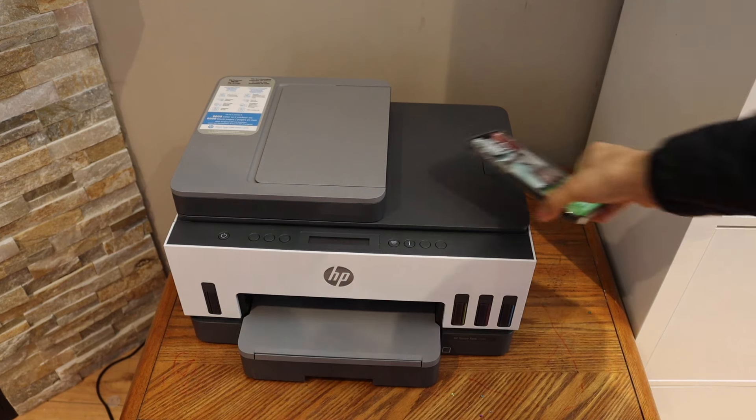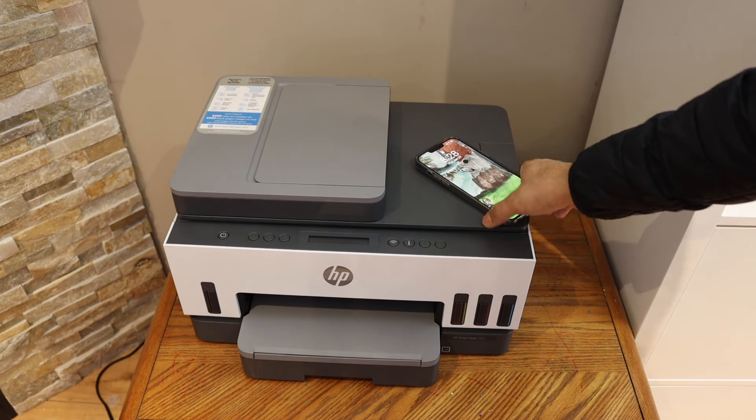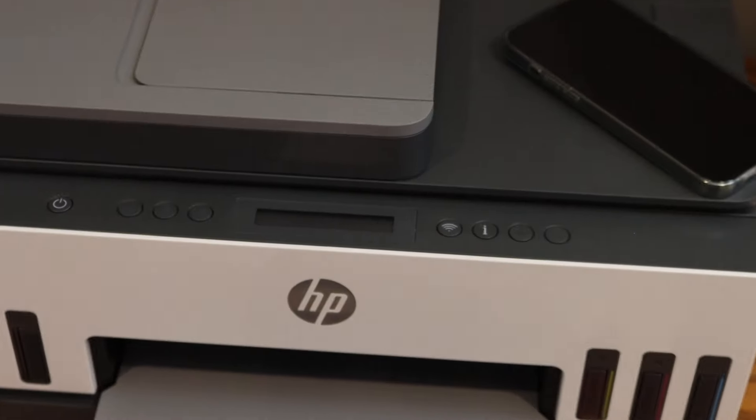In this video I'm going to show you how to do the Wi-Fi setup of your HP Smart Tank 750 printer. The first thing is to enter the printer into setup mode, so go to the control panel.